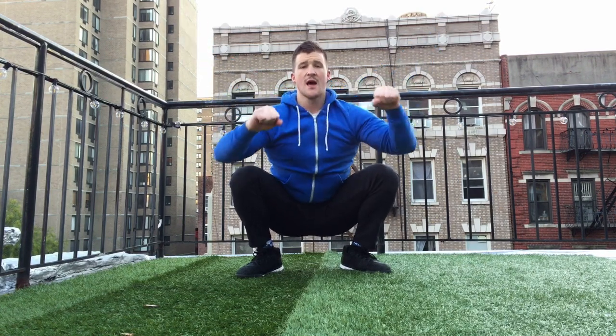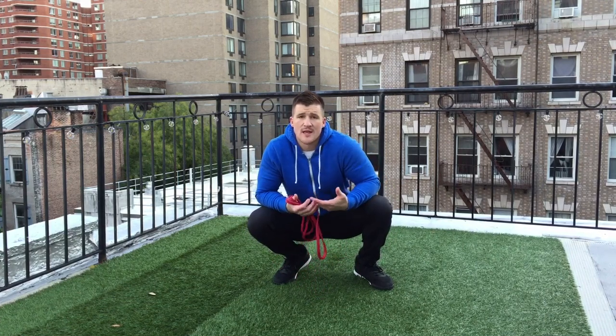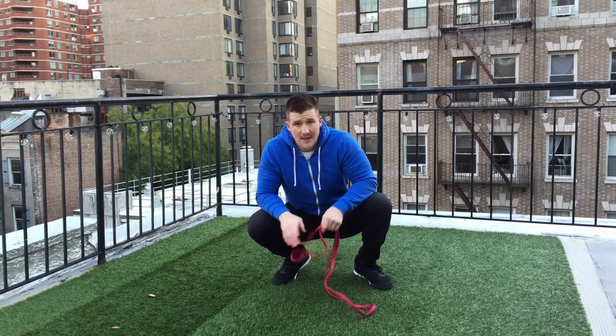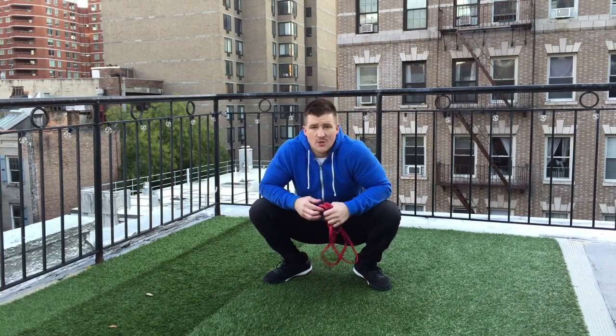A slightly heavier weight might actually help some people get down because it pushes the hips down there and helps get the body upright as you reach the weight away. I really like using kettlebells for that. I also like to use bands, which I'll show you now — whether in the overhead position or out front — just to create tension with the Cossack Squat. The bands really help beginners gain a better sense of how to stay upright in the bottom position, which is great for squatting, snatching, and general body mechanics.